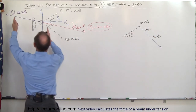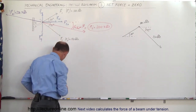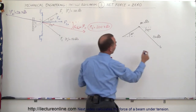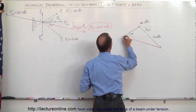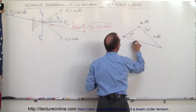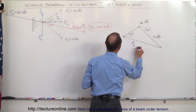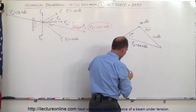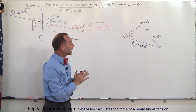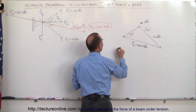Then if we take the third force — the reactionary force of the hook pulling back on the two forces — we draw that back in this direction. This reactionary force is equal to 200.7 pounds, and notice that when we add all three of those forces together they all come back to the same point.